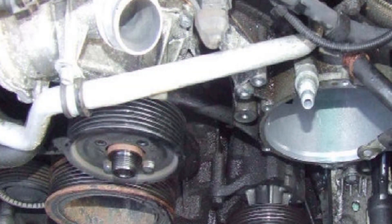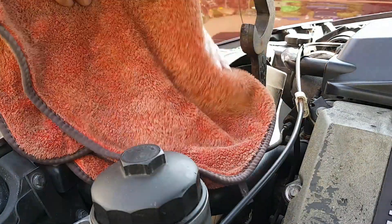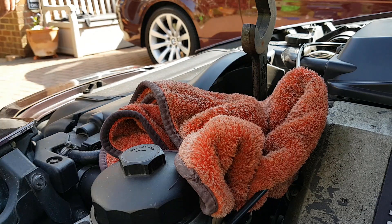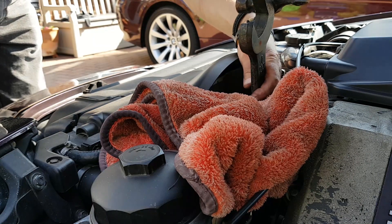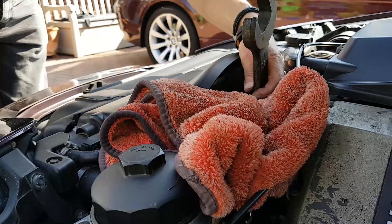With those two bolts removed, put the spanner in position and give it a few taps. Protect the engine bay with a big towel so if you hit the spanner too hard or it lets go suddenly, you won't chop the top hose or hit any cables. It really just needs a light tap and that's enough to loosen it off — the fan will come off very easily.